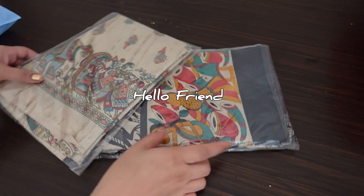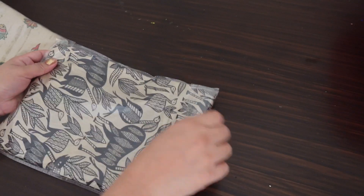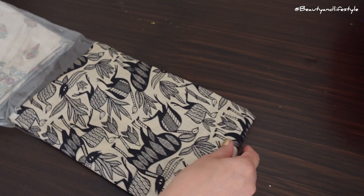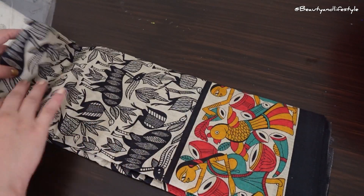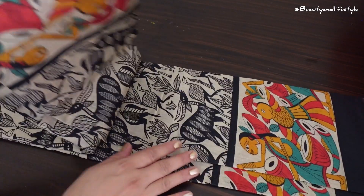Hi everyone, welcome back to my channel! Have you heard of the Kajrao special traditional print kit suit set? If not, you are in for a treat. These sets are perfect for any occasion or even just a fun day out, and the best part — the price starts at just 250 rupees.